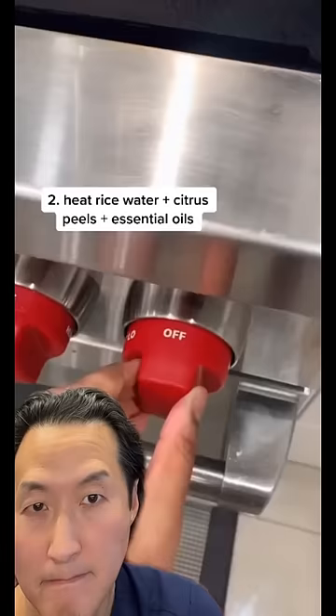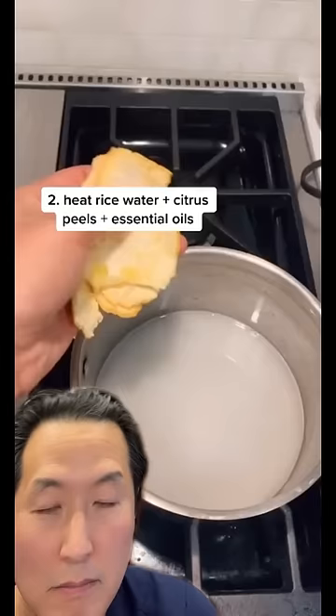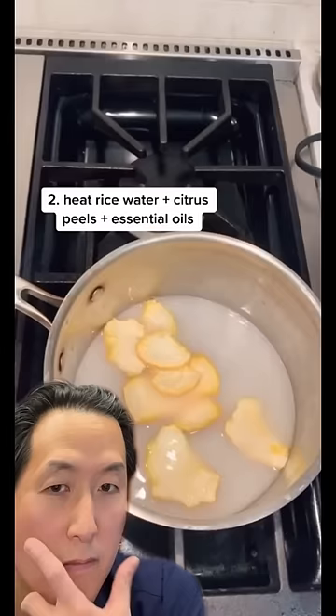The authentic recipe calls for pomelo peels. If you don't have that, you can use grapefruit or orange. If you would like to add essential oils, now is the time. The most popular options are tea tree oil and lavender.